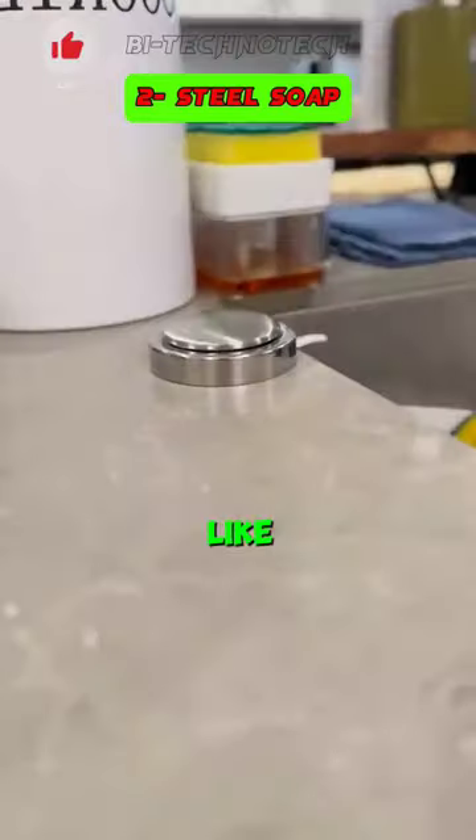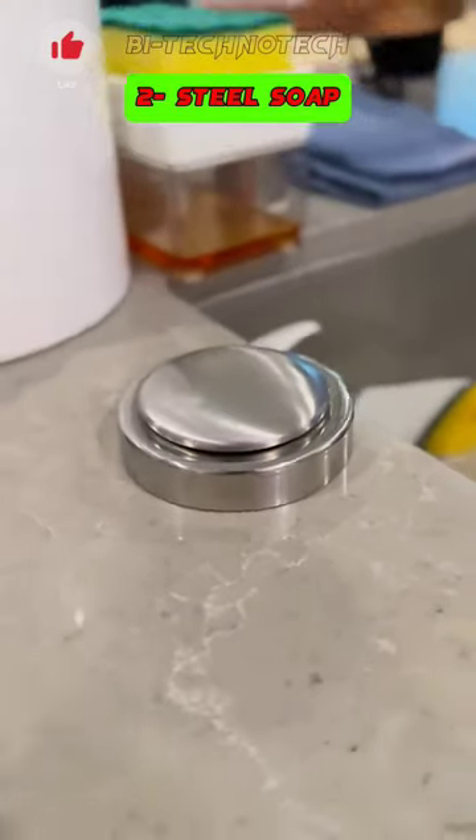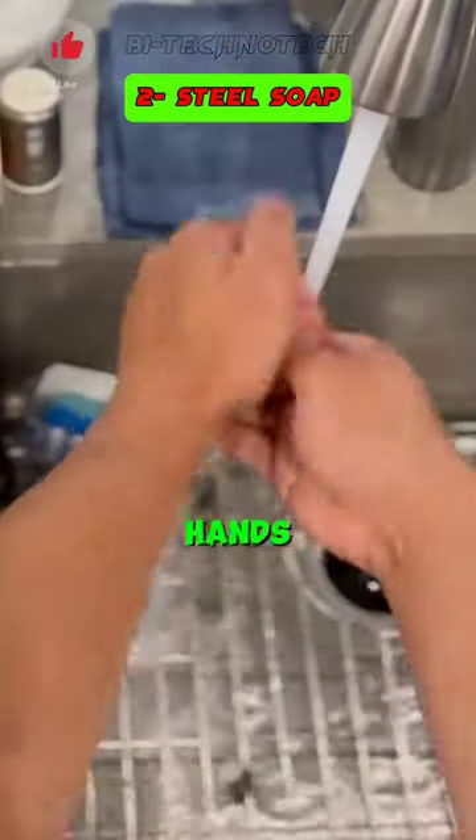This stainless steel soap bar functions like a regular soap, effectively eliminating potent odors such as garlic from your hands during use.